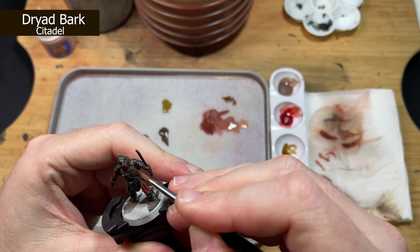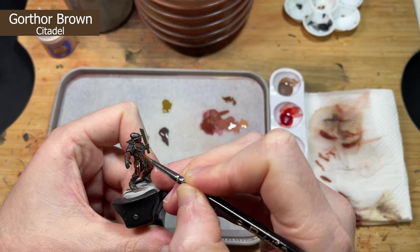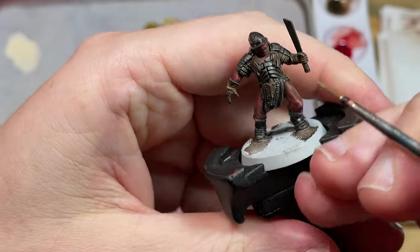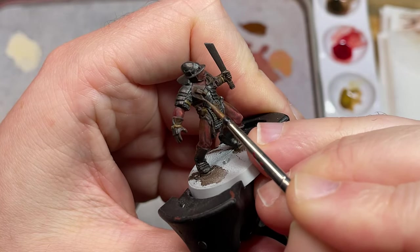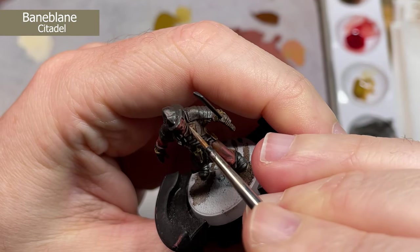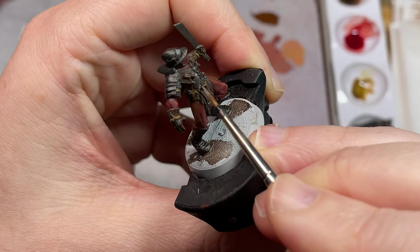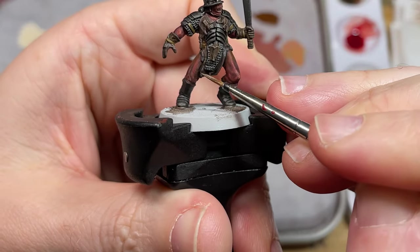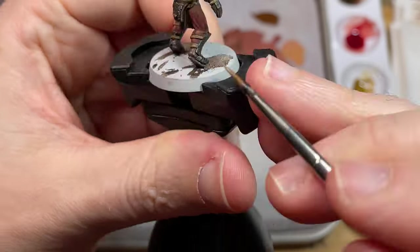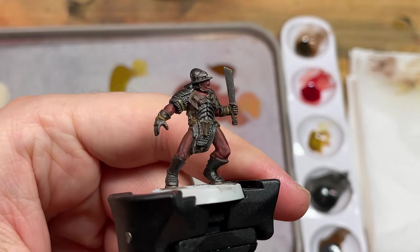The leather is the same principle. Use Dried Bark to define the shadows, making sure any dark areas from the contrast paints are brightened up. Then apply Gorthor Brown for more of a middle highlight, and use Baneblade Brown to pick out the sharpest edges — just being careful when you apply this. You may find this too bright and want to dull down the leather, so use Agrax Earthshade. It really is the master shade. This is what the end product of these stages should look like.